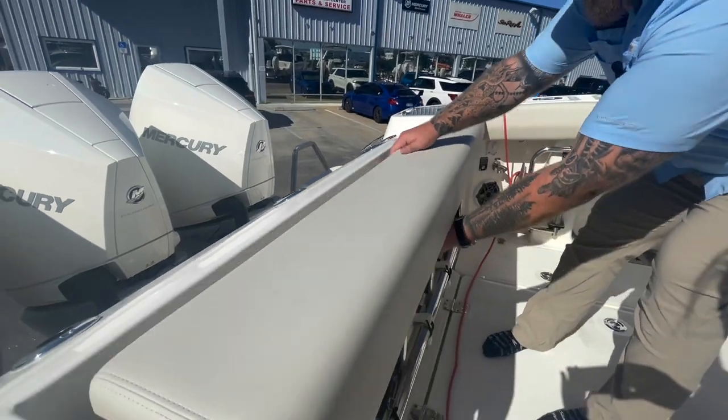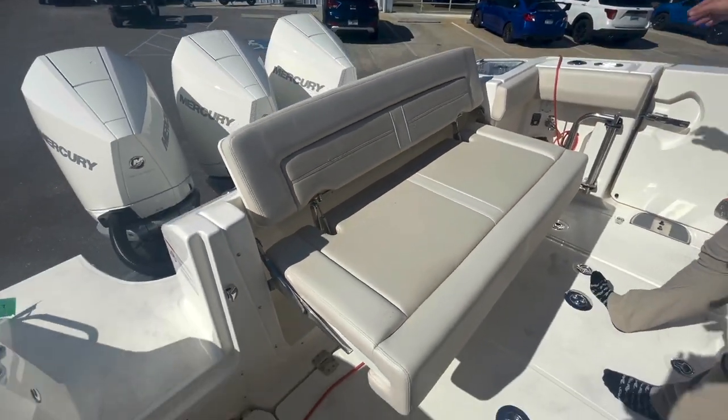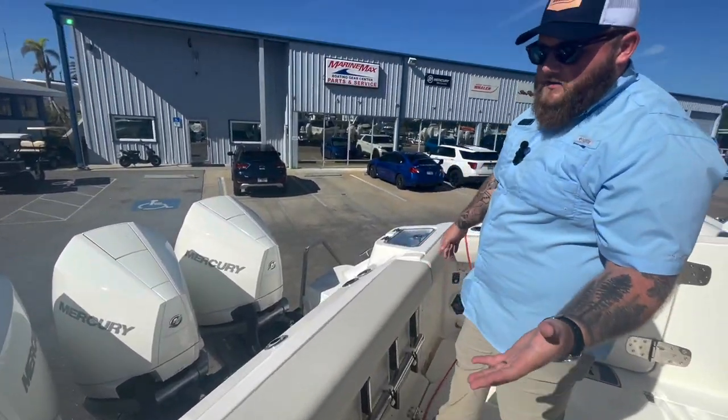Right in front of that, you're going to have that patented Boston Whaler bench seat. It is huge — extra wide, comfortably seats three people. When you need to get it out of the way, you pick it up, push it back, and you're back to fishing.